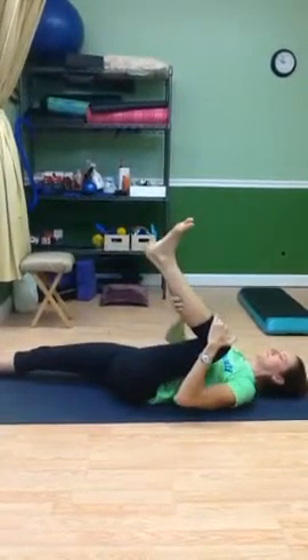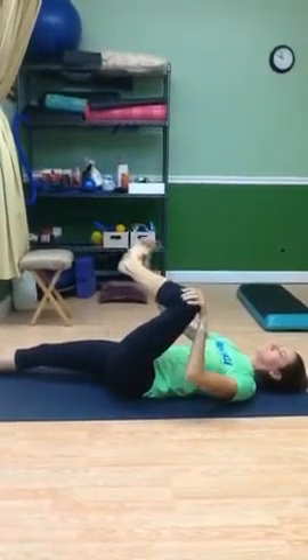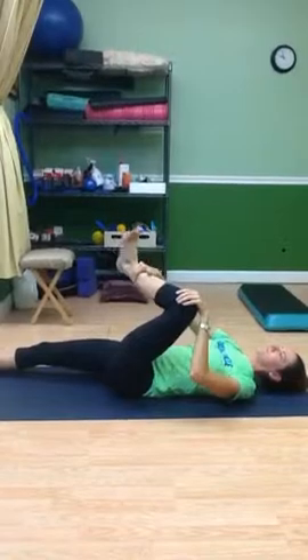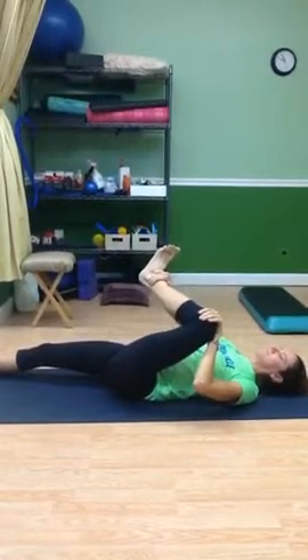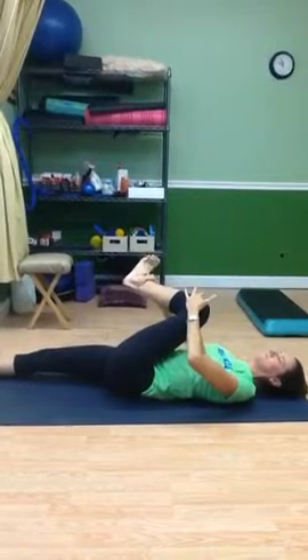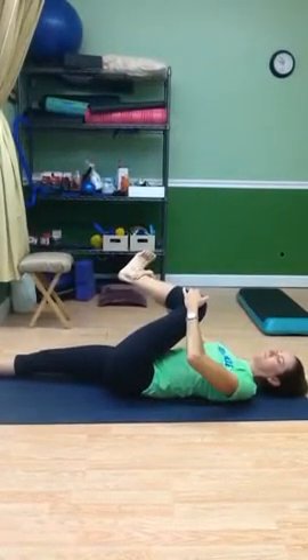Now she's going into a lateral hip stretch. She's grabbing her knee and her ankle — just don't torque your foot too much if you grab the foot. Pull it on in there. The knee lines up with the shoulder and then go to the opposite shoulder to find out where you're tight. Statically hold that as much as needed — try for a good minute or so.